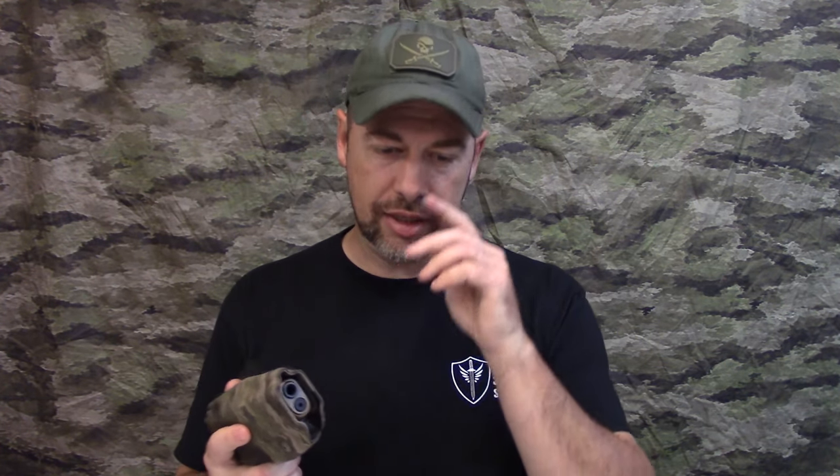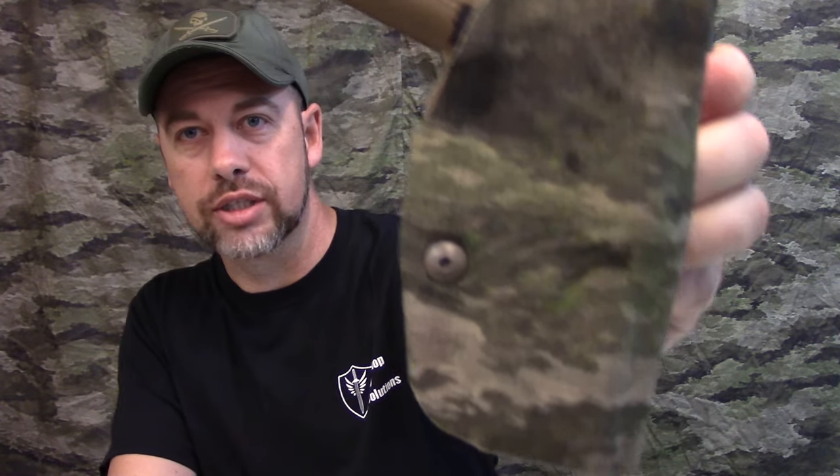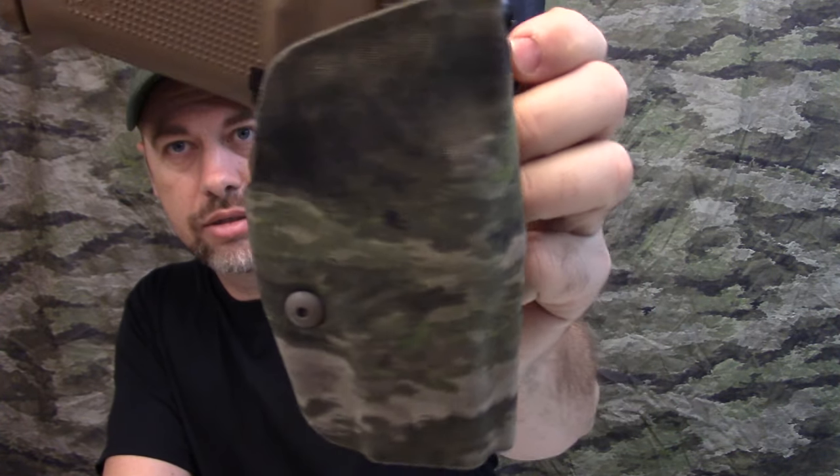I'm going to be running this for a while and see how it holds up. Just a word of caution: when you laminate an existing holster like this versus when he's making it from scratch, sometimes you can't get the material into every little nook and cranny as tightly as he can from scratch. However, I think it still works out and looks great to me. It's definitely on point and will serve my utilitarian purposes — it's not a showpiece for me. It's going to get used, get dragged through the woods, et cetera.